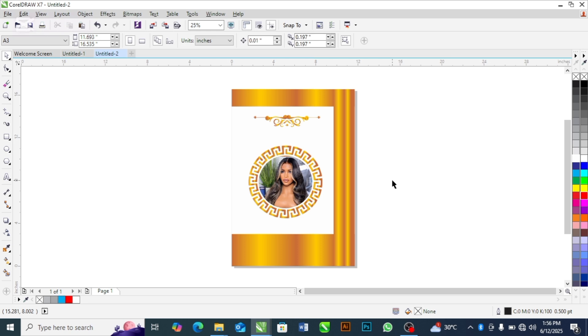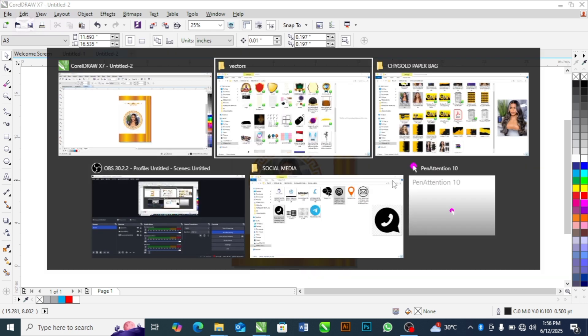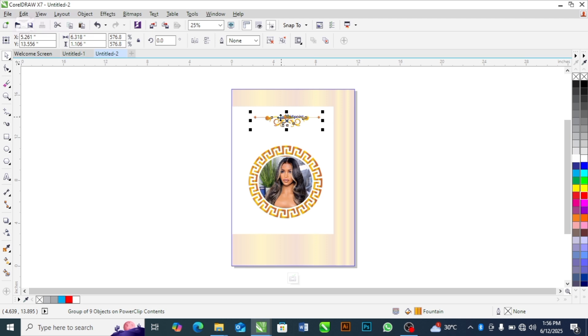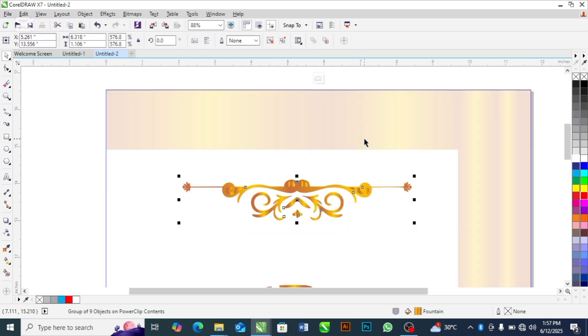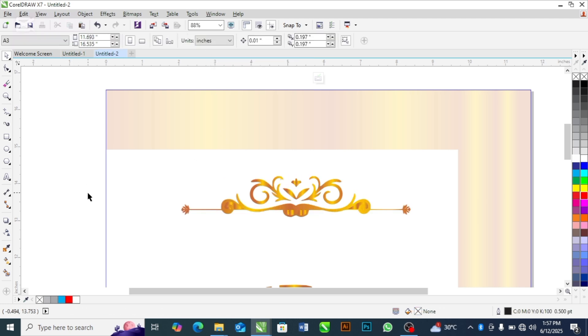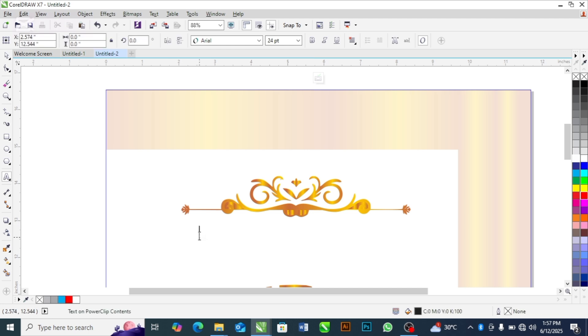The next thing is to write the name of the brand. I'll zoom into this area. For this particular object I'm going to flip it — mirror vertically. I'll type the brand name: 'Gladys Amore.'